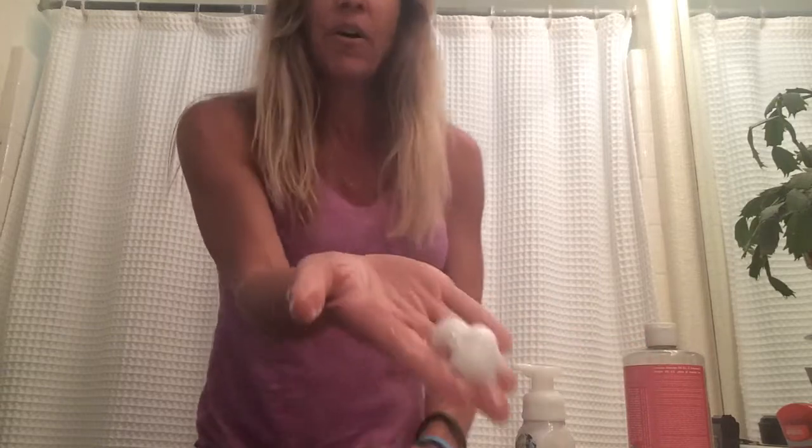When you pump it, you get the foam that we pay big bucks for in little bottles of chemical-laden soap. This way it's a natural alternative that gets you just as clean and doesn't expose your family to harmful chemicals and fragrances.